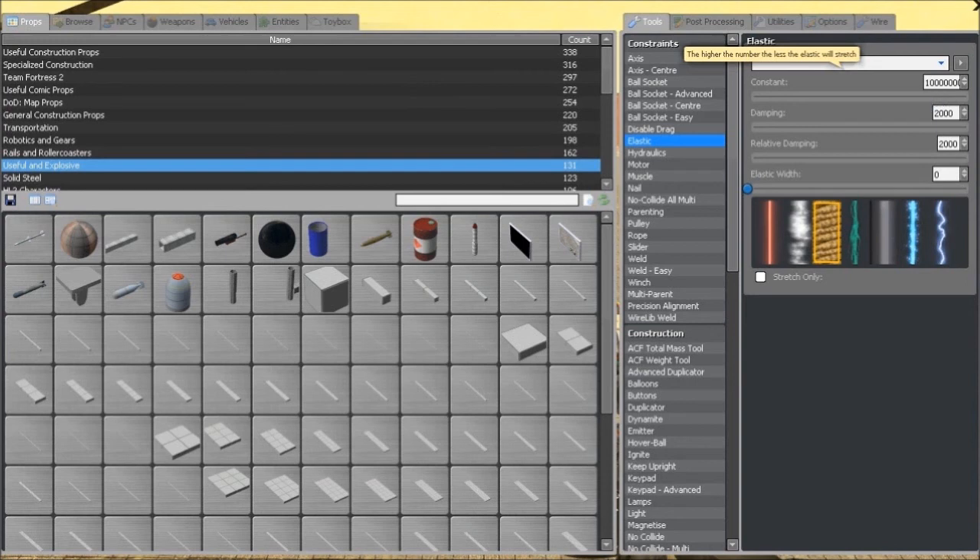Your constant doesn't really matter, just make sure it's over a million and you should be fine. Right now I think this is 10 million or 100 million — just make sure it's a lot because we want it maxed out. Your damping for this tutorial I'll keep at 2,000 relative damping. The lower you make it the springier it's going to be; the higher you make it the smoother a ride you get, until it becomes really rock hard.